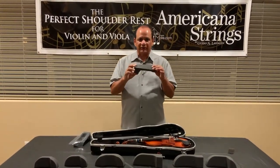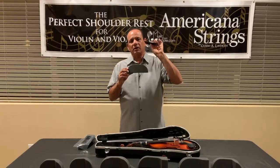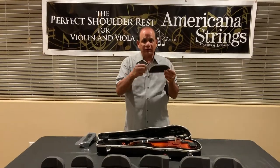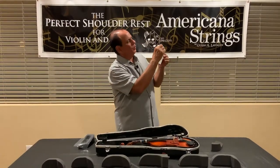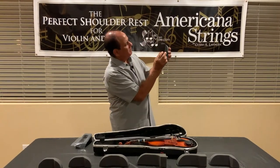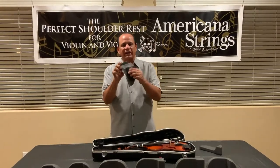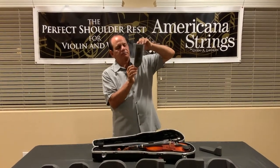If you order a shoulder rest, it will not come with the Magic Strip — you must specify if you want the Magic Strip shipped with your shoulder rest. If you have a shoulder rest at home and want to add a Magic Strip to it, you can order just the Magic Strip. It's simple: when you have it, you just peel off the white back — that will be the sticky part — and put that sticky part on the back of the shoulder pad. There's also a protective plastic film over the front side.